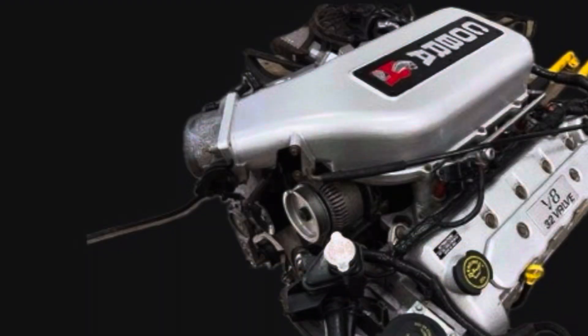As for the Cobra R in the year 2000, they only made 300 of them — a very low production car. These are either preserved, some raced and collected, but they're not really out there that much. It was a 5.4 liter, slightly larger in displacement, rated at 385 horsepower and 385 pound-feet of torque. It had a huge aluminum intake manifold. So that engine was very neat but just very limited production.